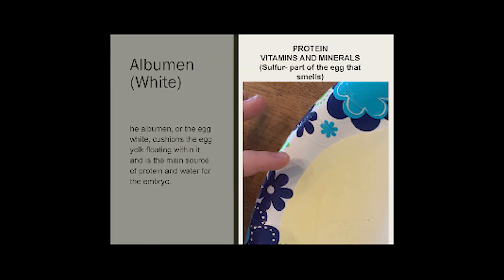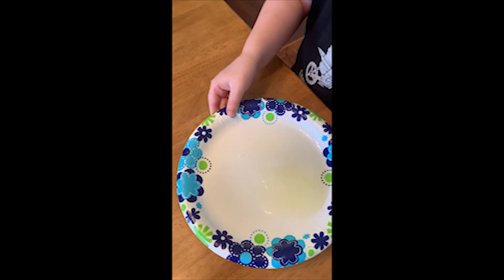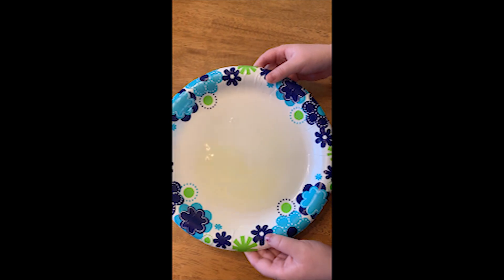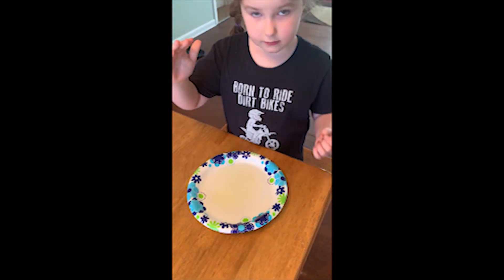Albumin or white. The albumin, or the white, cushions the egg yolk floating within. It is the main source of protein and water for the embryo. Fun fact: this is the only part of the egg that smells because it contains sulfur. Riley is going to demonstrate how you properly, scientifically smell something — that's called wafting.